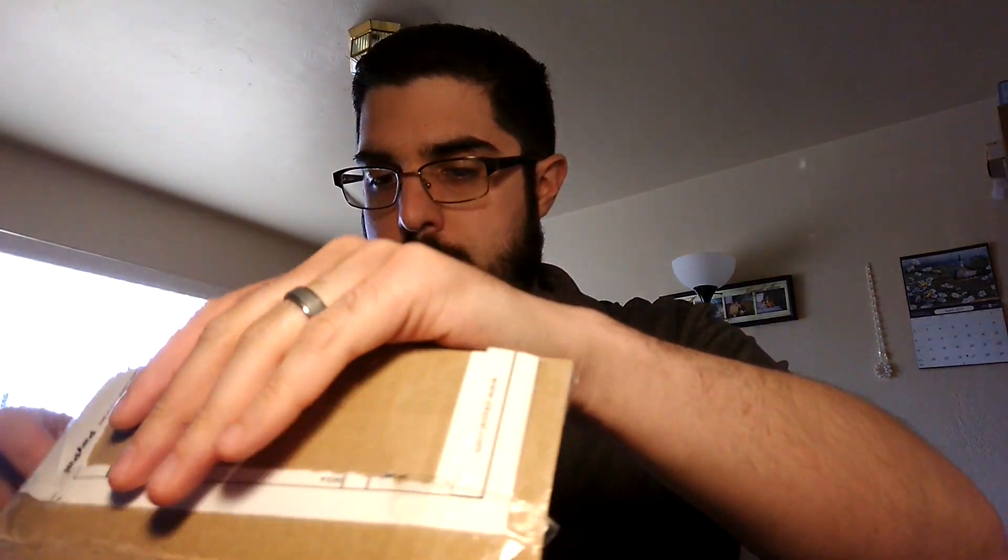I ripped my address off so nobody can see where I live. No one. So I ordered this about a week ago — more than a week ago. Friday-ish.